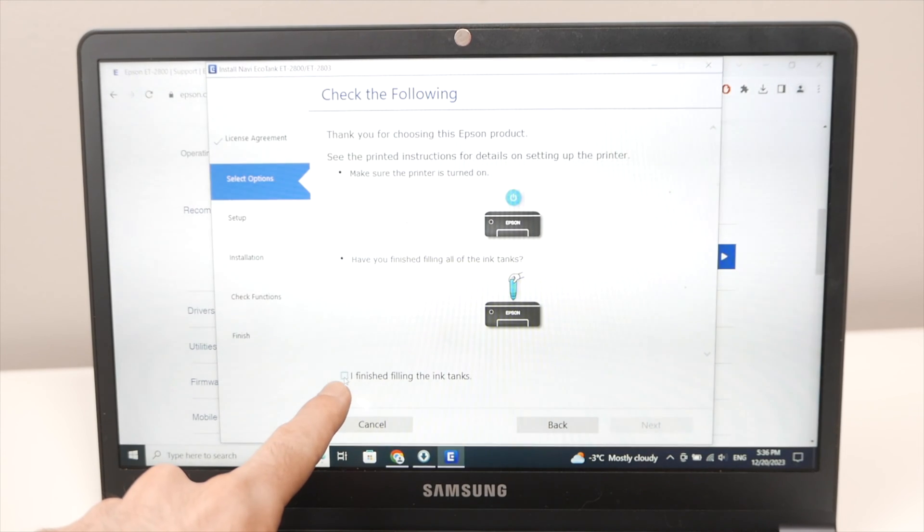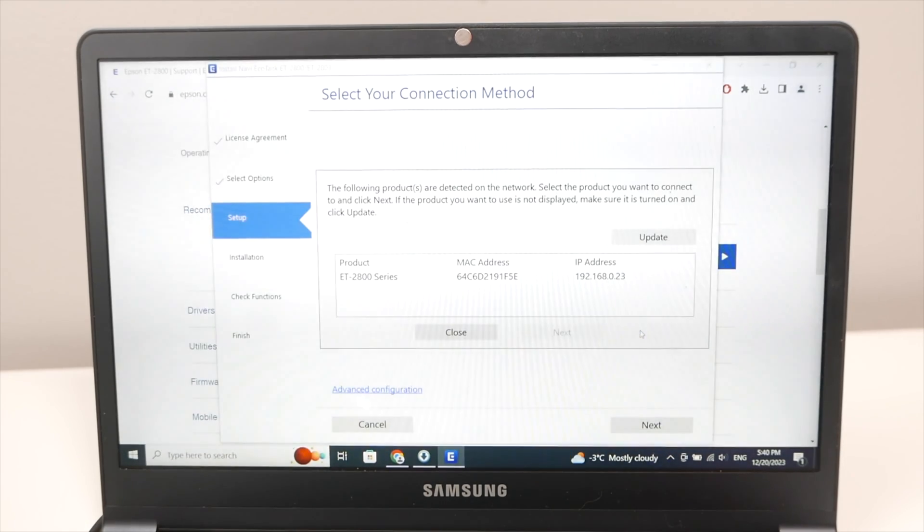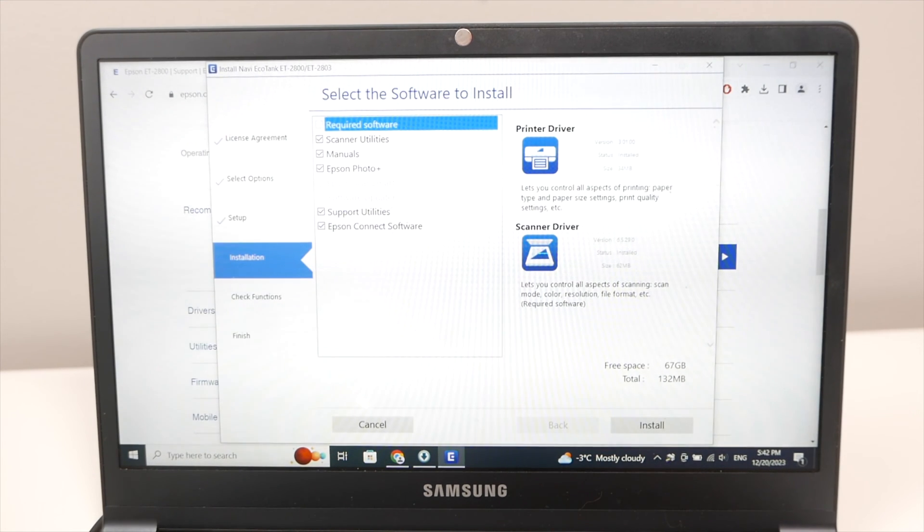Check 'I finished filling the ink tanks' and press Next. If an update screen appears, click Update. Select your product — ET2800 series — and press Next. On the component screen, make sure Scanner Utilities is checked. You can uncheck Manuals, Epson Photo Plus, and Support Utilities if you don't need them. Keep Epson Connect Software. Then press Install.